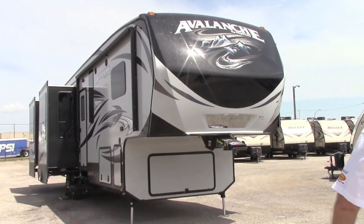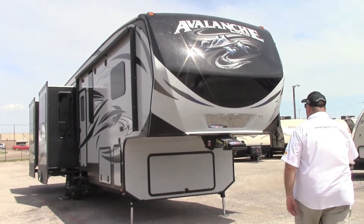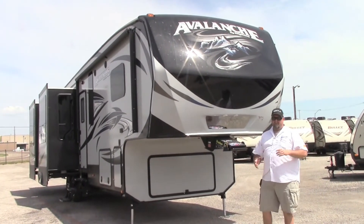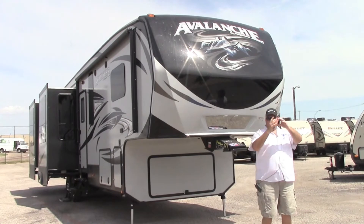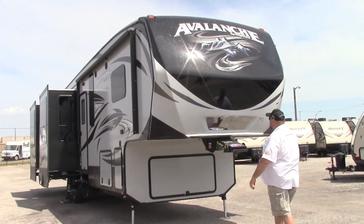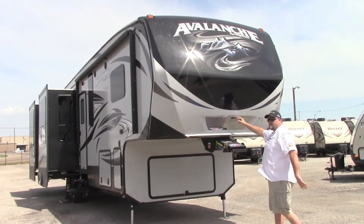I want to show you something right here — you got your big Riviera mirror for when you're backing up. You can actually look in the mirror and back up, you can see the hitch come right in — you don't even have to turn around to see it. And you got LED lights right here for nighttime.